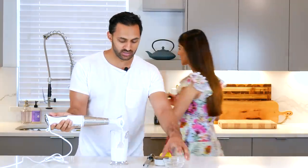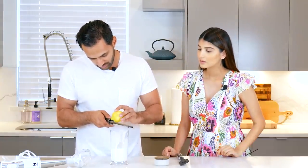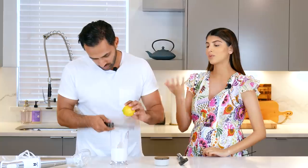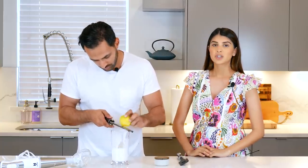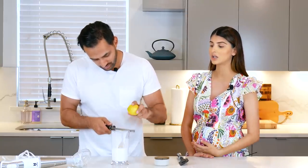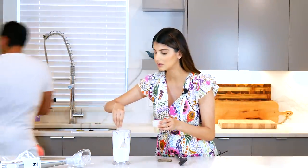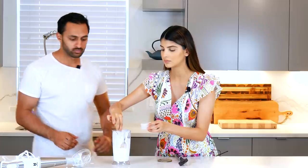Now we're going to add in our salt and a little bit of lemon zest and then blend for about 30 more seconds. You can add citric acid or completely skip this step, but I really believe that adding some lemon zest gives it a little bit of freshness and it really cuts the garlic flavor. I really enjoy having that in there. With salt, it's literally salt to taste — give it a little quick whisk.